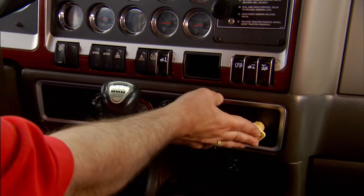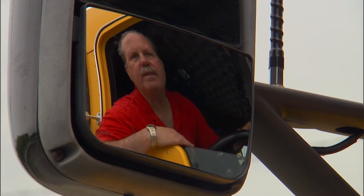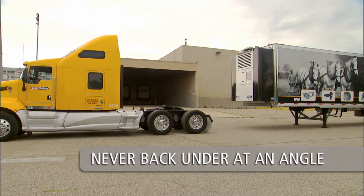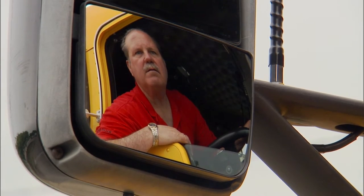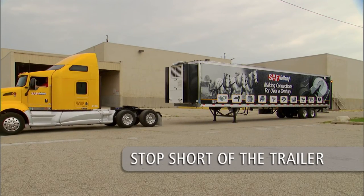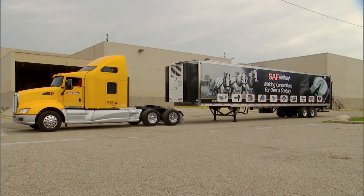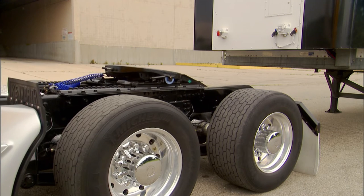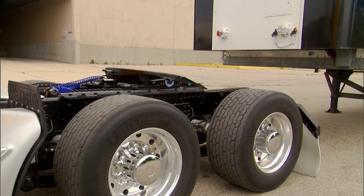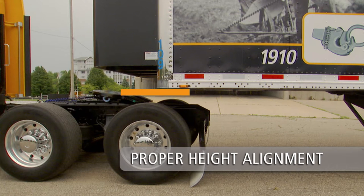Line up the tractor with the trailer using the side view mirrors. Be sure the tractor and trailer are in a straight line — never back under at an angle, as you could push the trailer sideways and damage the landing gear. Back up slowly and stop short of the trailer. Completely exhaust air from the tractor suspension. Engage the tractor parking brake and place the transmission in neutral. Make sure the fifth wheel is below the contact surface of the trailer's upper coupler plate before backing under the trailer.